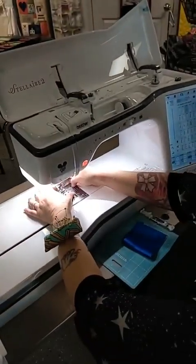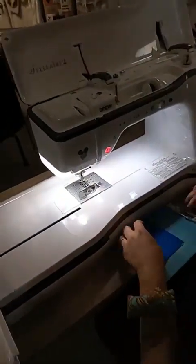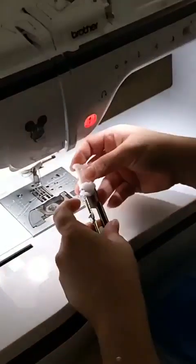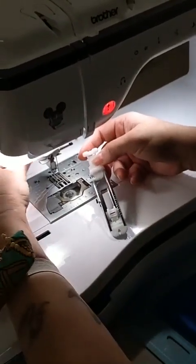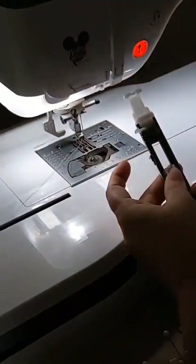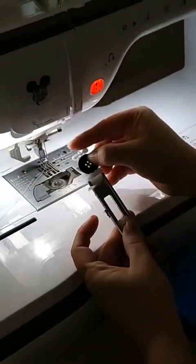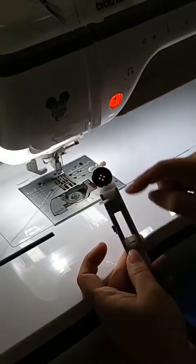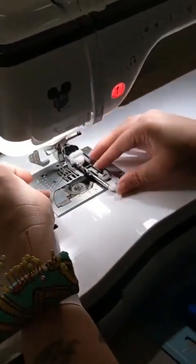And next we are going to do buttonholes. Buttonholes are so incredibly easy on this machine. This is the buttonhole foot, which is the A foot. There's a little guide in the back — it just pulls down right there. So you've got your buttonhole foot, you take your button. This is how you measure how big your buttonhole is going to be. You just put it right there in the end of the buttonhole foot, and that will tell how long the stitch needs to be.